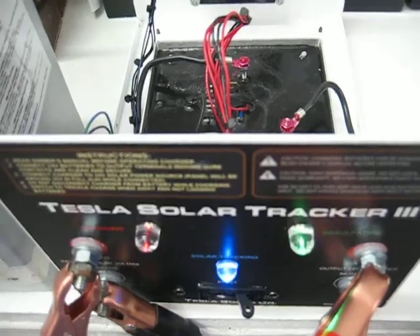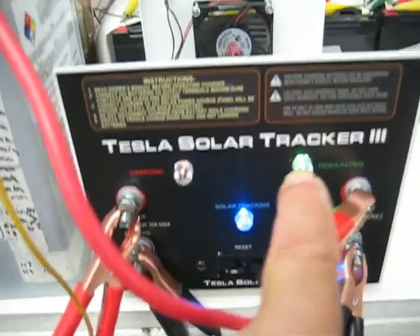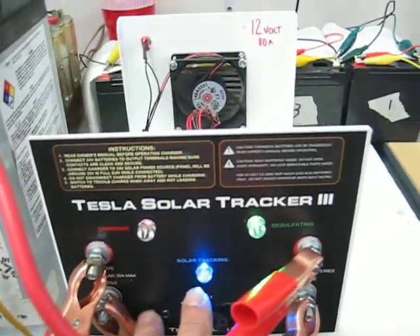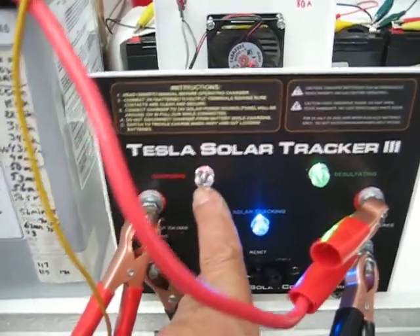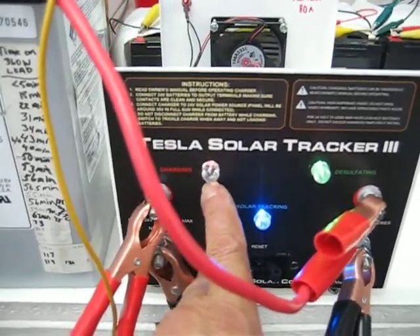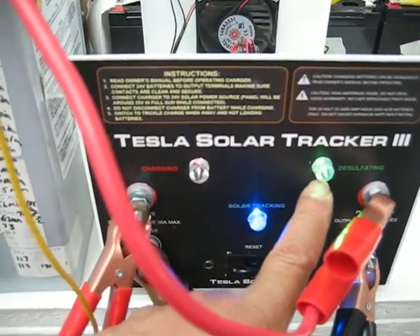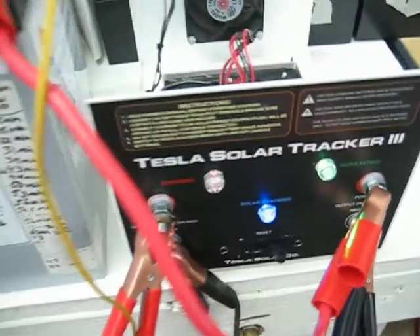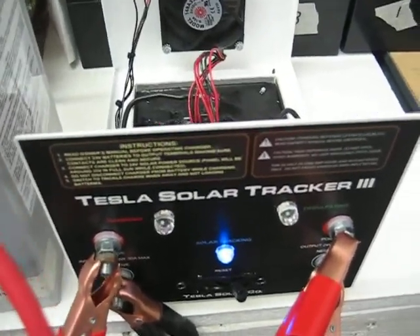We're using an 80 amp solar tracker, and you can see we're in the green condition here. This is saying that the sun has activated the circuits. This one is now very dim, but it's desulfating the battery because it's oscillating back and forth. It says it's in a state of charge of green.